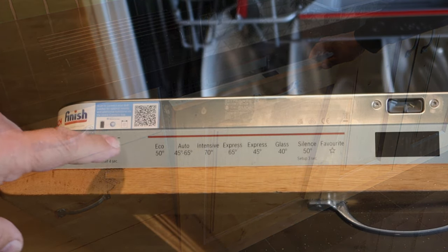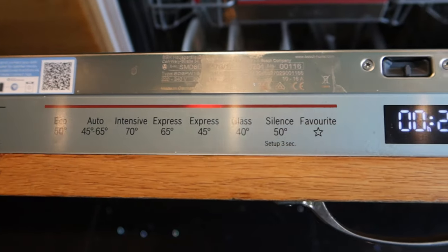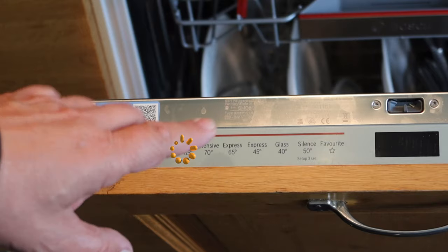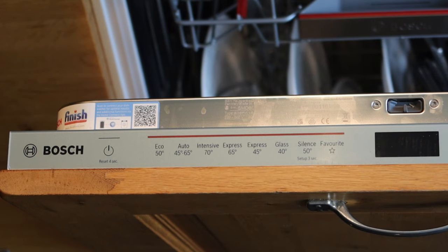On the top here you're going to find many more different settings than we had on our old dishwasher. One of the very interesting ones is an auto button. How this works is you push auto, push the door, it does a quick rinse, it then analyzes how dirty that water is, and then it chooses the most economical cycle to run. So it uses only the electricity and the water it needs to give you a perfect finish.